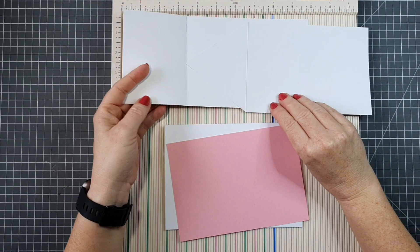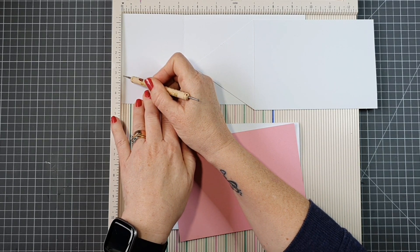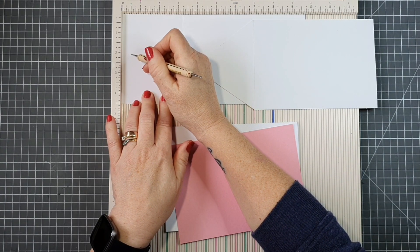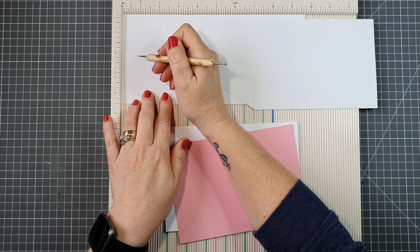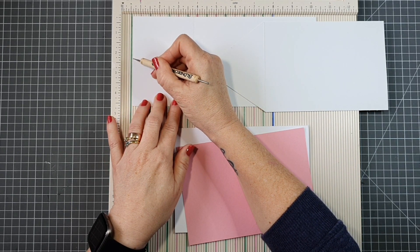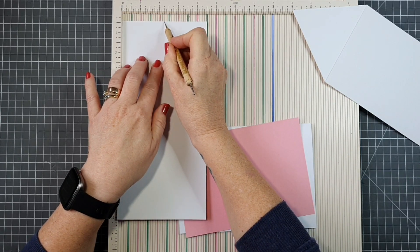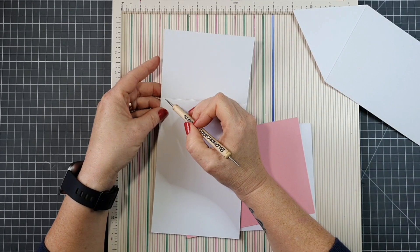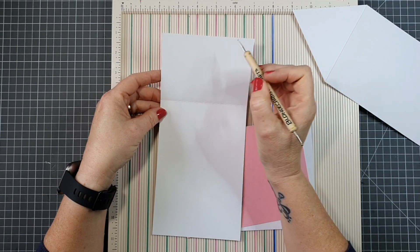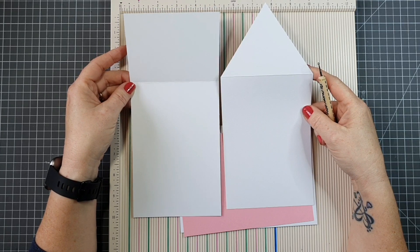On this piece I've cut the corners off. What you need to do is measure up — half of four and a half is two and a quarter — so we measure up to two and a quarter and put a little mark. Then cut from the top of the score line up to our mark on both sides, and you'll end up with the triangular envelope flap shape.